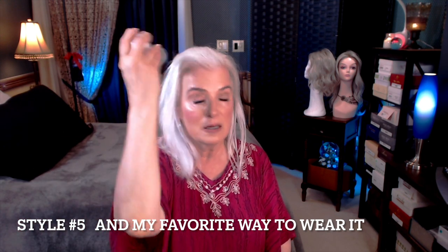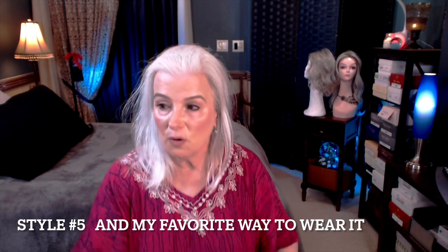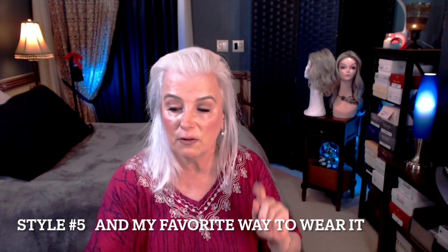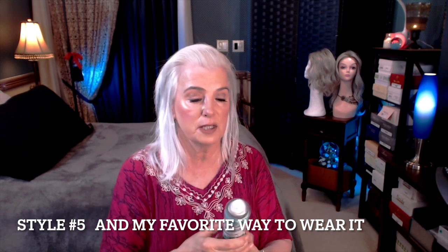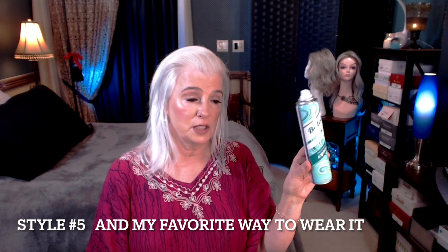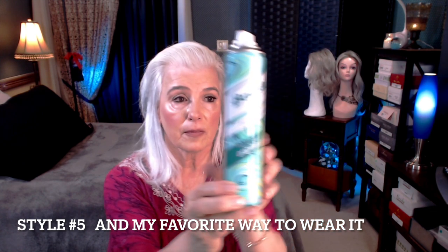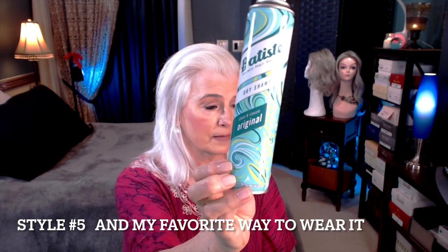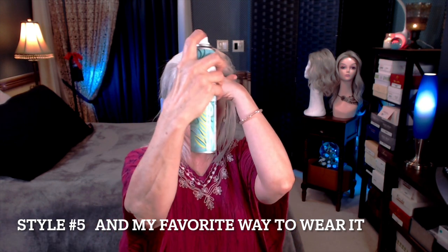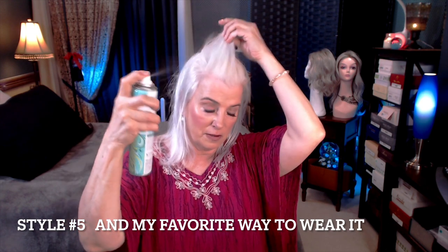This is in the color white. Then I'll just comb that through — however much you want. Now, if you don't have that, you can go to your local CVS or Amazon, and you can use some Batiste dry shampoo. Just give it wherever you want it.